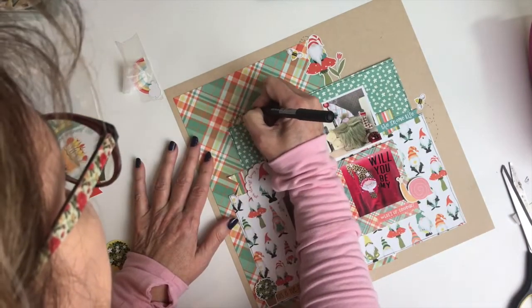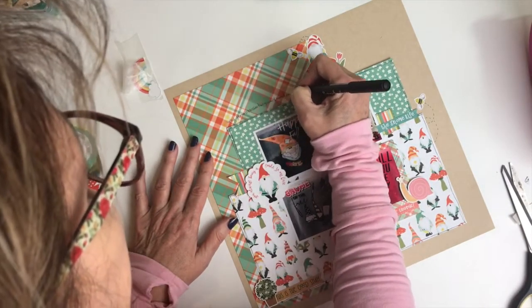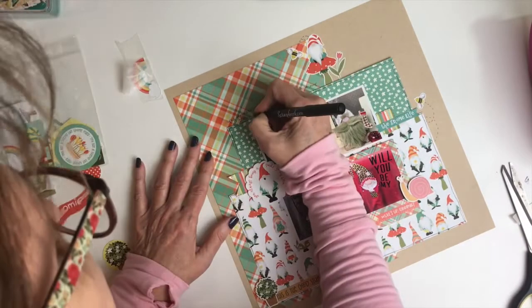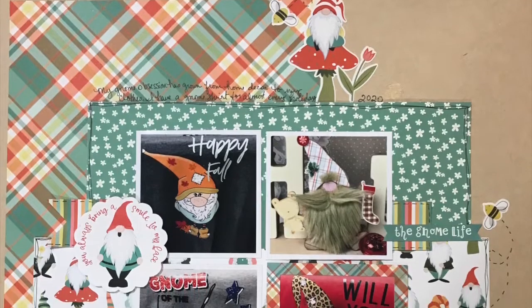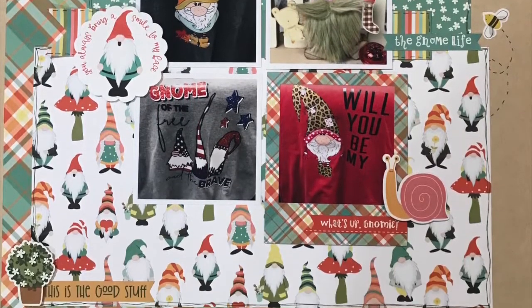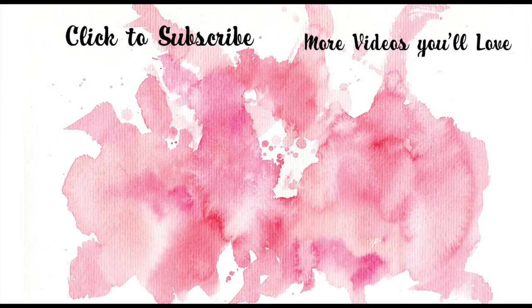I absolutely love how this turned out. Love my gnomes — I know they're not everybody's thing, but they're definitely mine. I'm including a snapshot here of the Flavors of the Month, the final layout, and the Freaky Fast Friday challenge. We would love to have you come on over to the Scrap Room and check it out and play along with us. There are prizes up for grabs and we also have a sketch challenge and lots of other ones. I hope you enjoyed this, I hope you're getting your scrap on today, and thanks so much for watching — I will see you really soon. Bye bye!